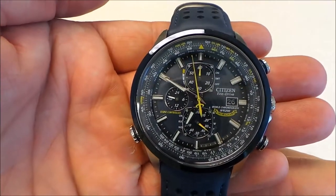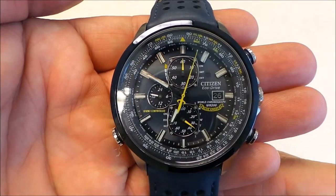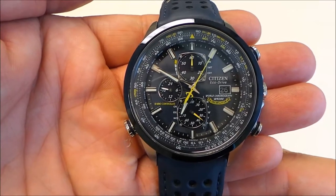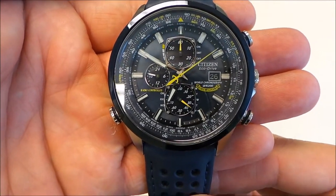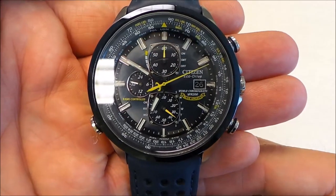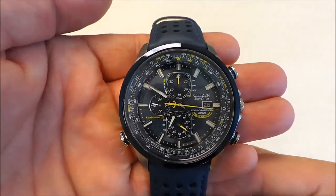Here's the Blue Angels watch by Citizen. It is an Ecodrive watch, and what the Ecodrive technology is is basically taking natural light — and really light from any source — and converting it into energy to power the watch itself.